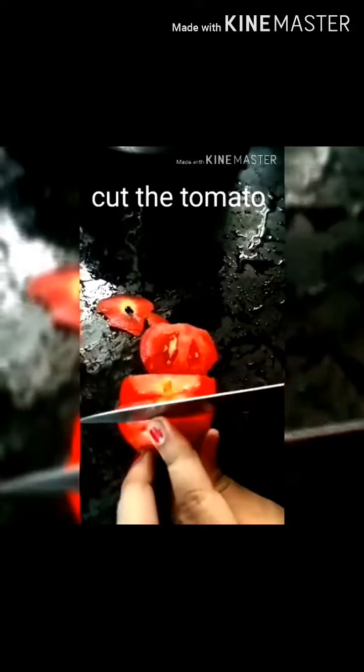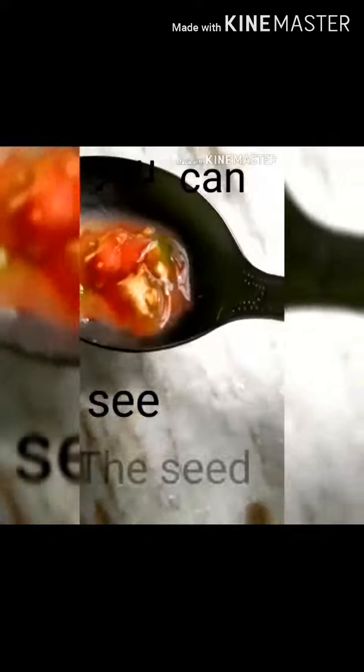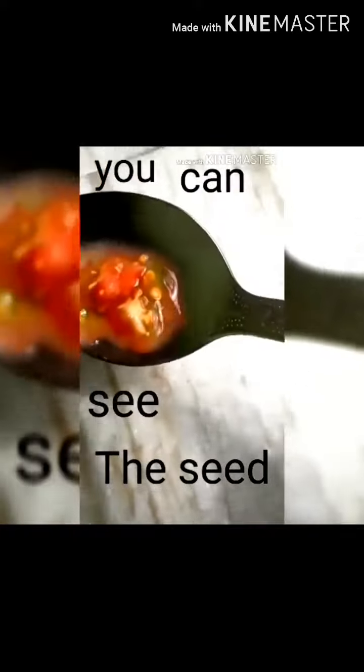We will take the seeds out of the tomatoes. Now I will dry the seeds. Here I have taken a cloth.